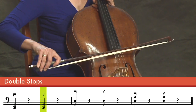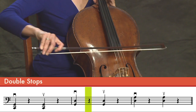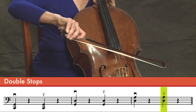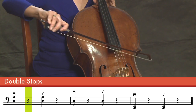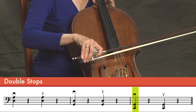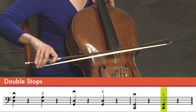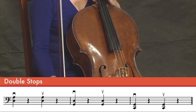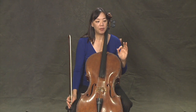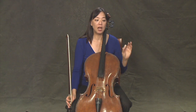Ta, rest. Ta, ta, ta, ta. We're going to do the same thing — moving through the string pairs and coming back.